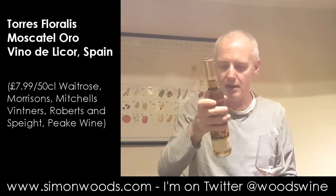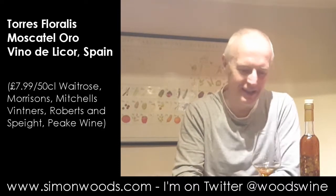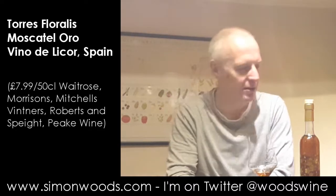Let's give this a whirl and we'll see where we get to. Muscat always reminds me of barley sugar. I stick my nose in there and it's as if someone has distilled barley sugar sweets.